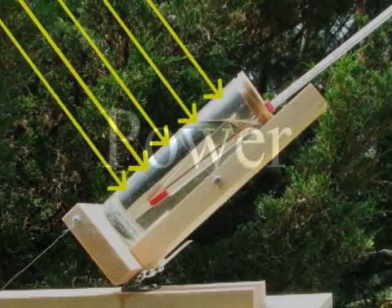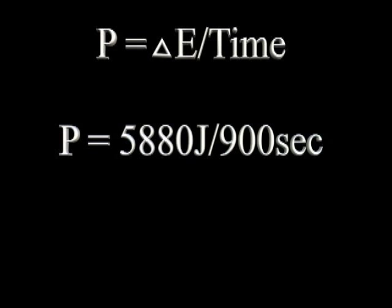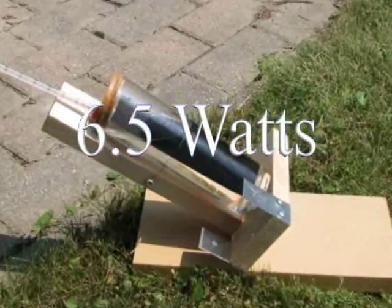Let's convert this to power. Power is the rate that energy is used or created at. The unit of power is the watt — dividing change in energy by elapsed time produces a value for power, and time must be in seconds. Our collector operated for 15 minutes, that's 900 seconds. Dividing 5,880 joules by 900 seconds gives a result of 6.5 watts. The Sun was delivering power to our collector at a rate of 6.5 watts.